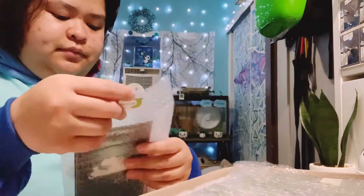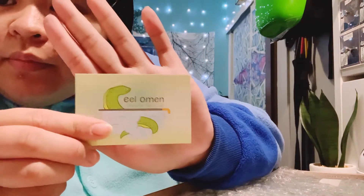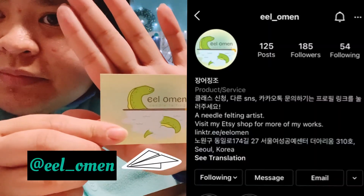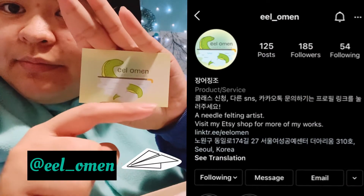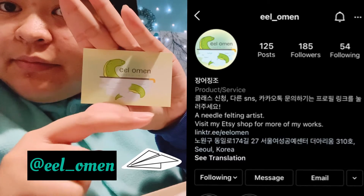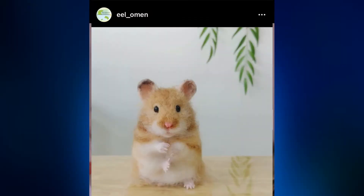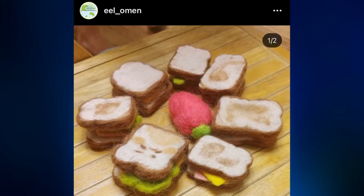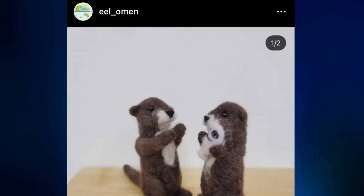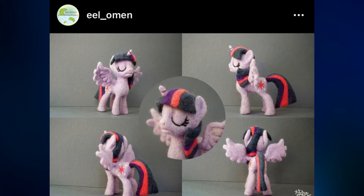Her name is Sihi, and what I'm showing right now is her Instagram page — make sure to check her out because she's an amazing needle felting artist. She also does a lot of other customized animals like this stuff.